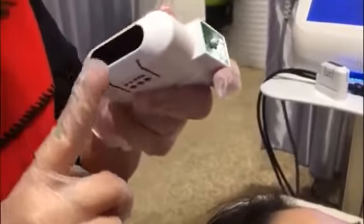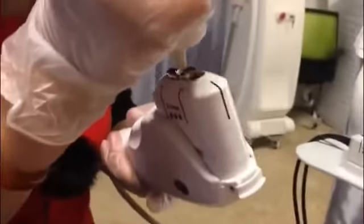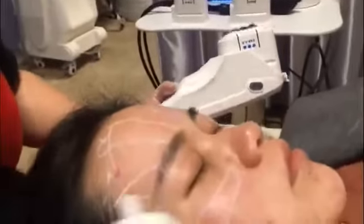First, we need to use normal saline to disinfect the cartridge. Pay attention not to touch the treatment area. Then we apply some gel on the cartridge, and also apply gel on the customer's face.